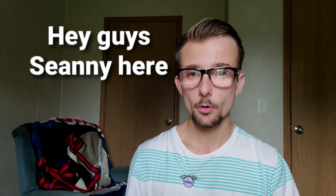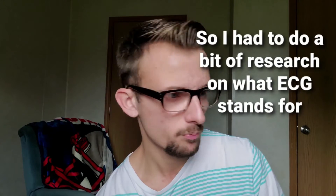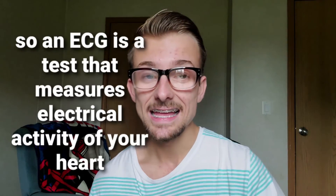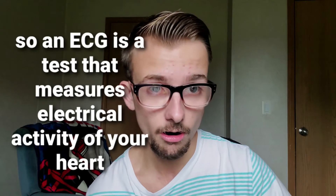Shawnee here. In today's video I'm going to show you how to connect your Samsung Galaxy Watch Active 2 to the Samsung Health Monitor app to record ECGs. So I had to do a little research — I don't know what ECG stands for, and some of you might not know either. An ECG is a test that measures the electrical activity of your heart.